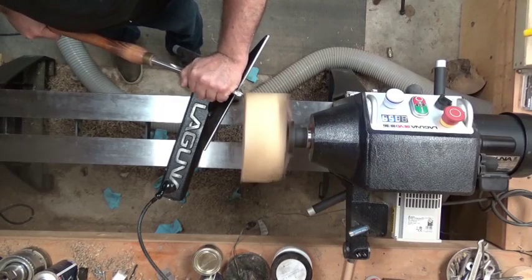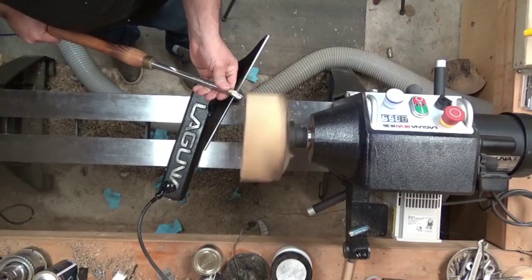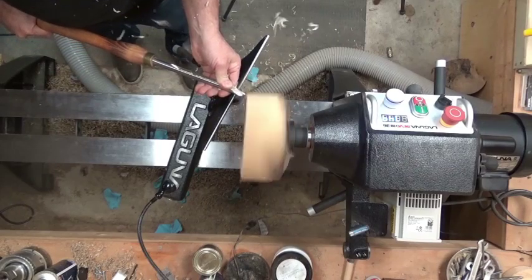Welcome back to my shop. Rob from Woodsy Summercraft here. I'm doing a voiceover for this particular video — I didn't talk during filming, so I thought I would try this for a change.